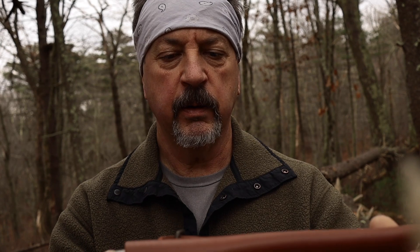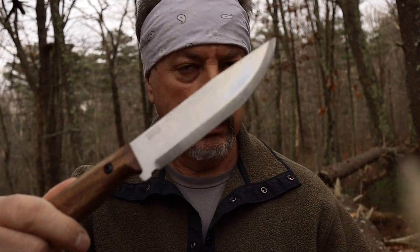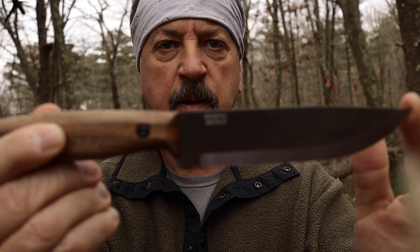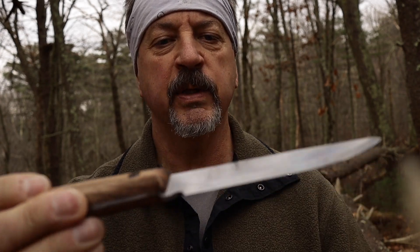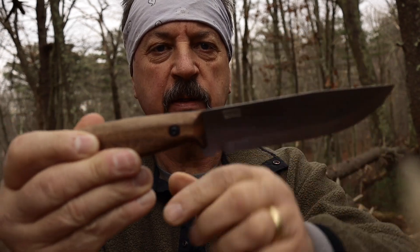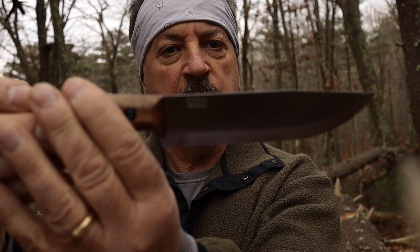So this here is — they call it the Adventurer. Let me show you. The overall length is 10 inches and the blade itself is five and a quarter. It's got a pretty thick spine. It's 1066 high carbon steel. The spine on the back is really sharp right out of the factory, so it throws sparks really well on a ferro rod. It's got a scandi grind.